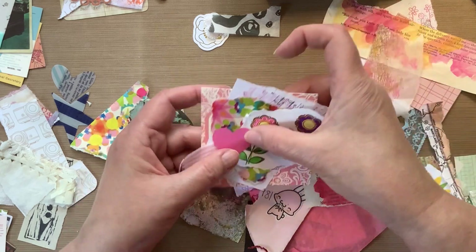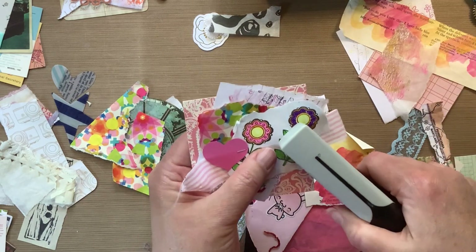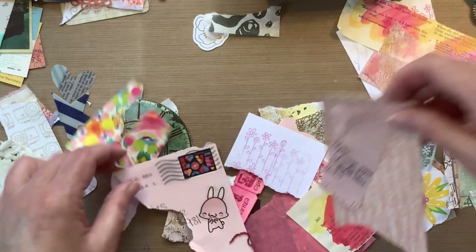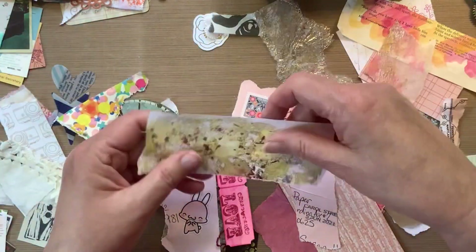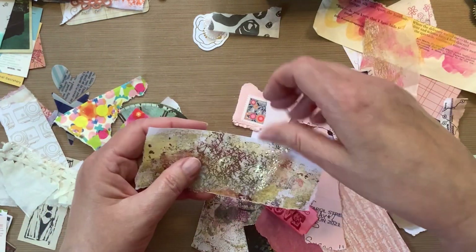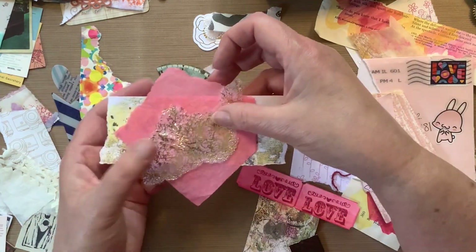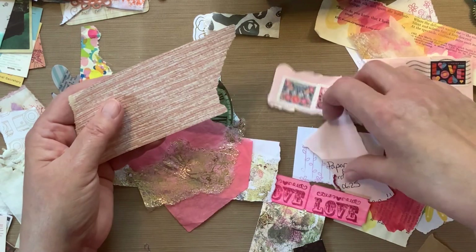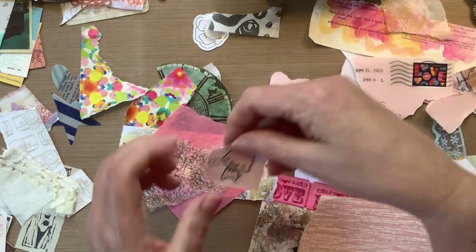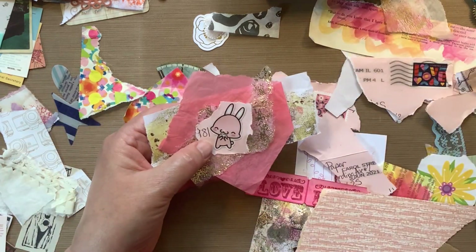I had this random heart — it was a punch from a punch, long ago I punched it out. It was sitting on my desk, so I'm going to throw it on here and get it off my desk. This piece of painty paper I just love — I used the main part of it on one of the albums I just finished. I'm pulling in some tissue papers there and I have that piece of wallpaper but I'm going to hold onto that. This is also from an envelope from some Happy Mail, and I just thought this little bunny was so stinking cute.